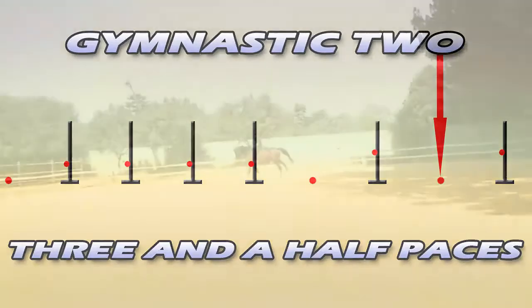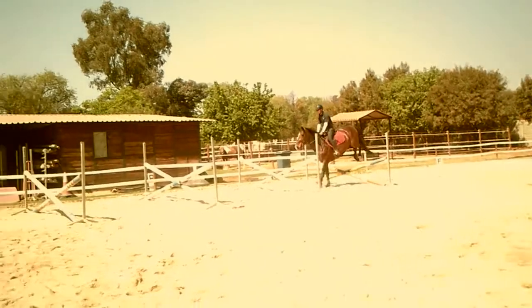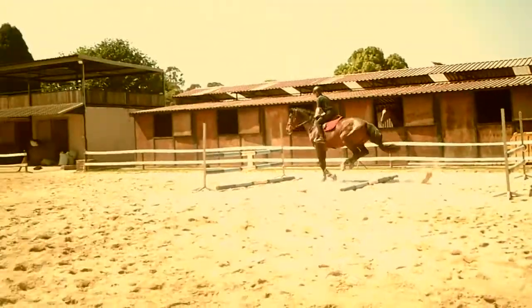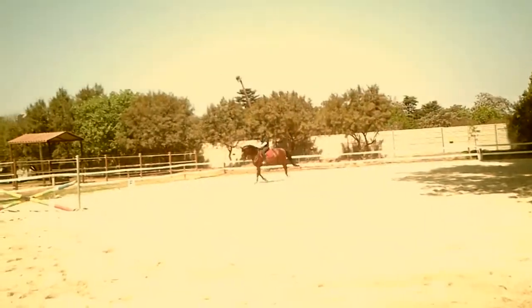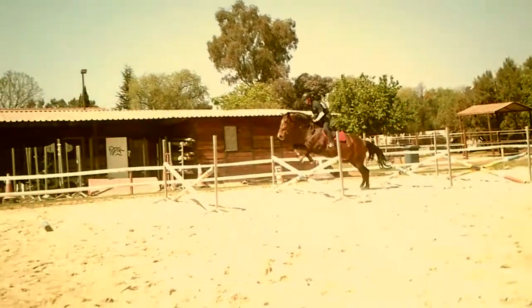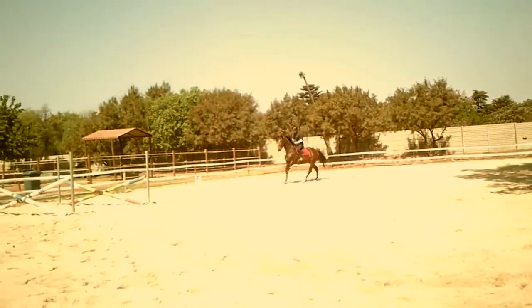The bounces are the balance and agility part of this gymnastic. The distance to the two verticals is quite short, so this will really get your horse nice and sharp in front. Remember to stay off his neck — delay your movement forward over the jump — and give him every chance of getting his front end out of the way. This will work on your jumping position as well.